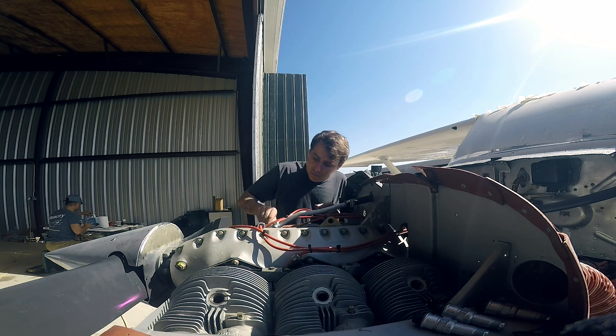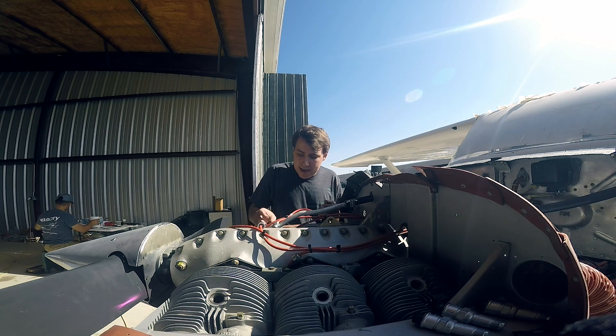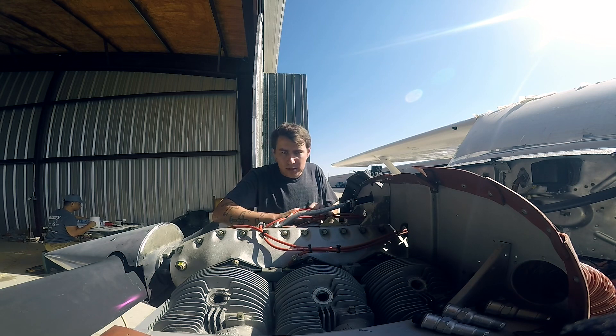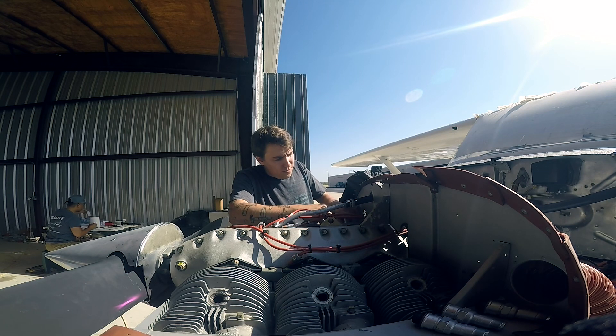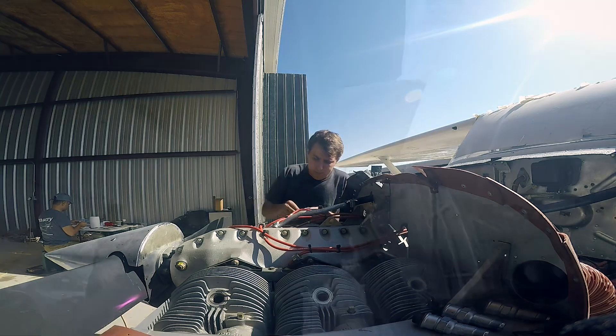During a run-up you check the carb heat, cycle the propeller a couple of times if it has one, check all your engine temperatures, and confirm everything is working properly before you take off. Well, for your first flight you do not want to do an engine run-up.